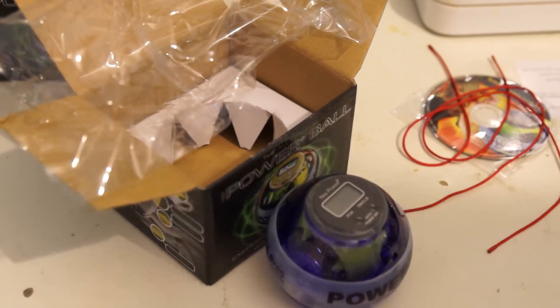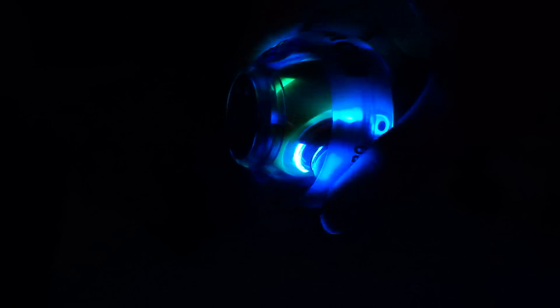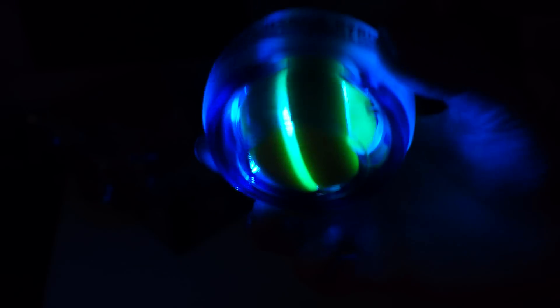I'm just going to switch the light off guys and give you a quick demonstration. Right, let's start this baby up. As you can see, the first color is red — oh it's so smooth and beautiful. Now let's see how fast I can get it up to. There's red and then it's starting to turn blue, and then the final color is a nice blue. I'll just let it slow down so you can see the colors changing back again.